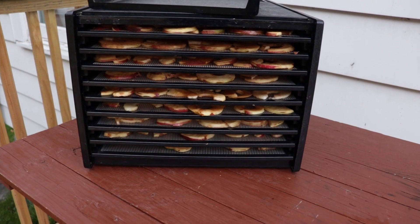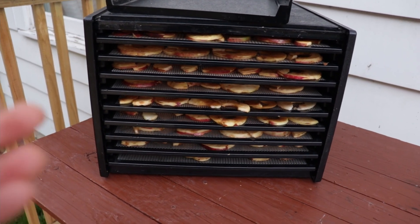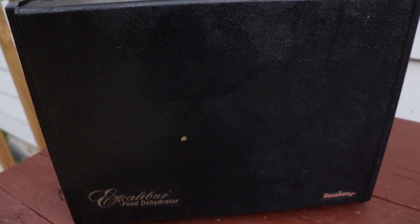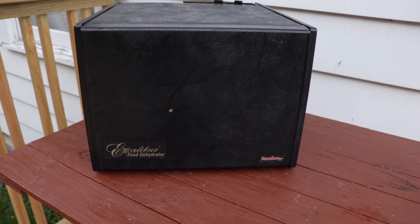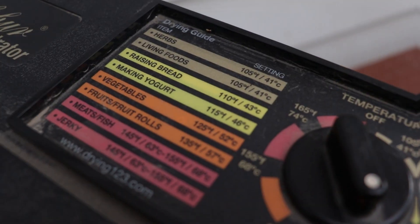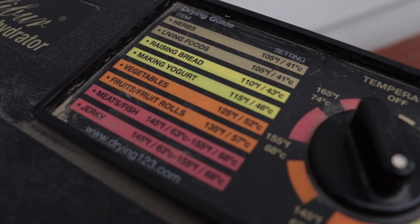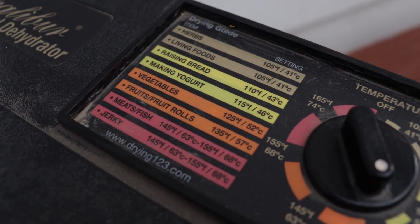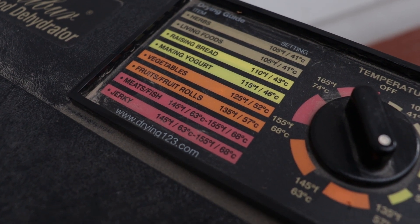Once they're all put in the dehydrator, take the lid and cover. Now we can talk about temperatures. This dehydrator is also great because it not only does fruits but meats and raising bread and living foods and herbs.